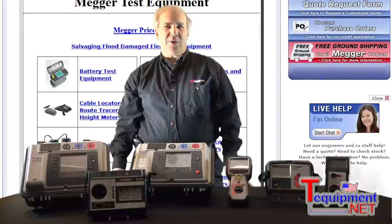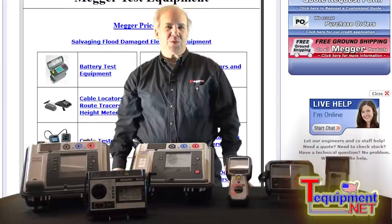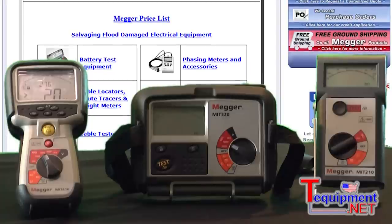Hi, I'm Rick DiBella from Megger. I'm the National Account Sales Manager and I've been with the company for about 28 years now. I've held various positions including product manager. Megger's been in business for over 100 years.